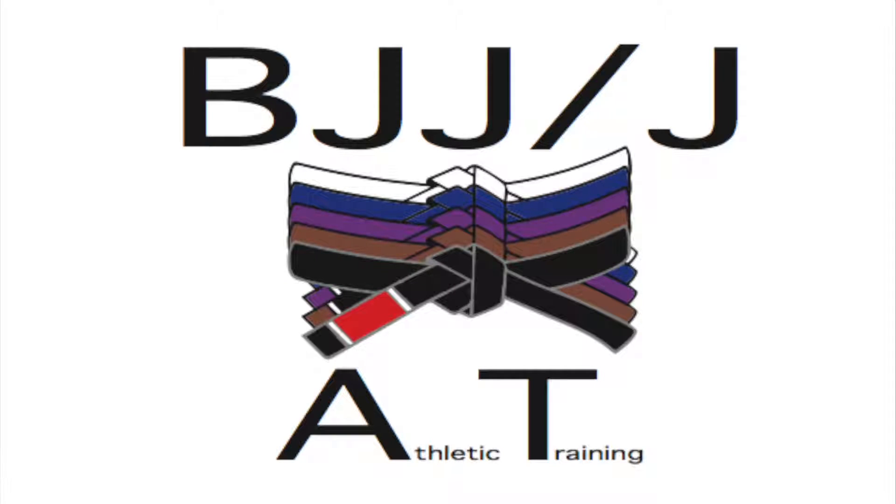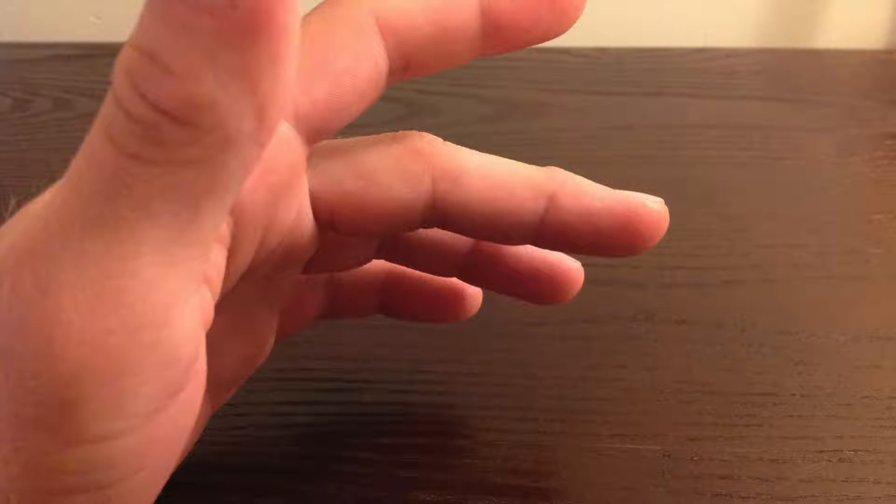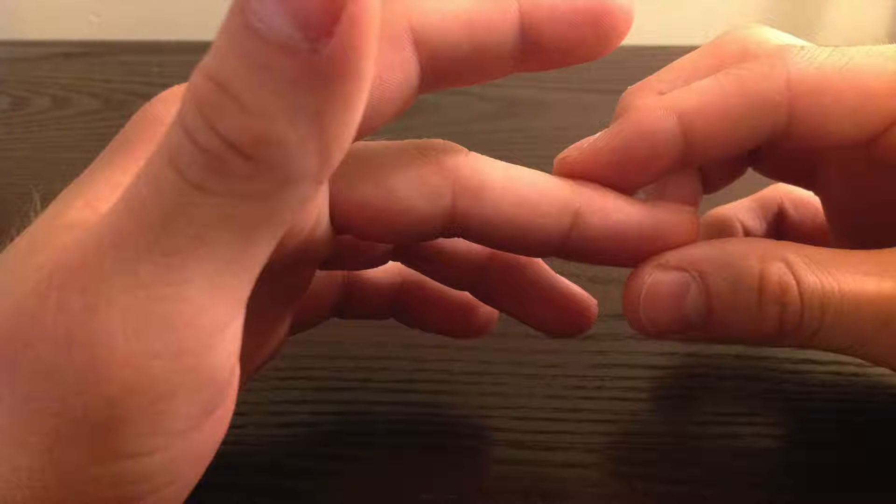Hey guys, this is Dylan with BJJJAT. Today I want to talk about capsular damage to the finger, which can happen if you get it jammed or if you fall on an outstretched hand — basically when part of your finger moves back further than what it's supposed to.